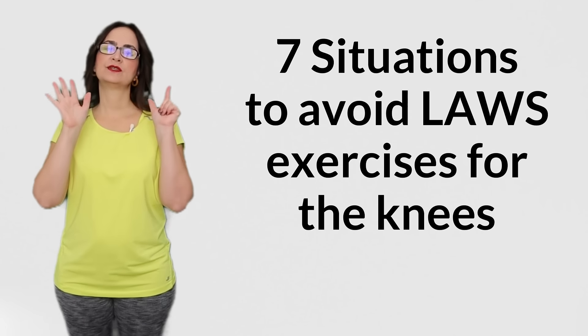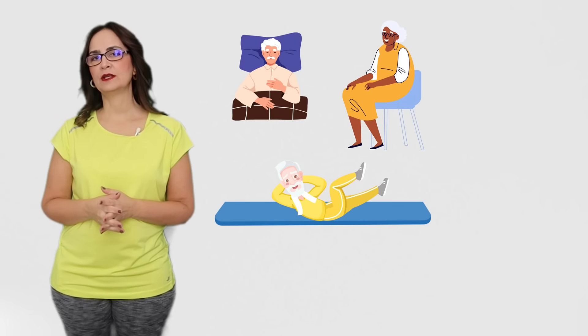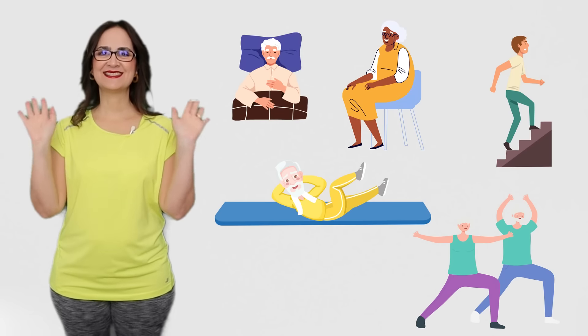At the end of this video, I will explain 7 situations where you should avoid doing these loss exercises. I will show you exercises that you can do in bed, sitting in a chair, lying down on a mat, standing up, and using a staircase. So, let's start.